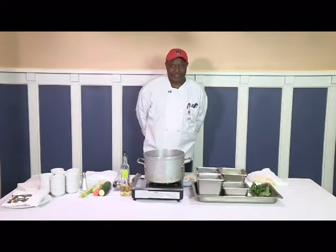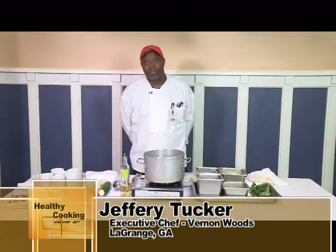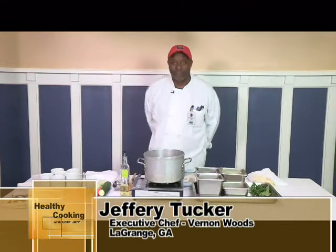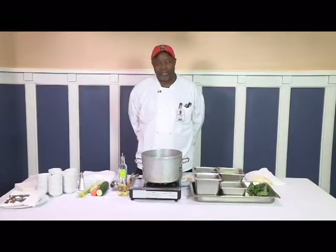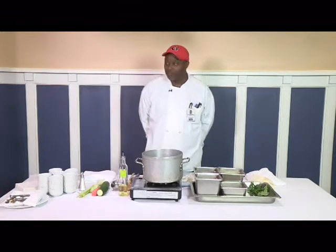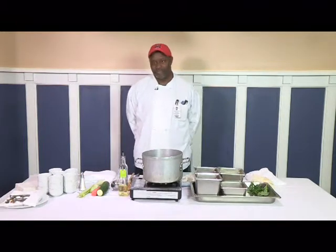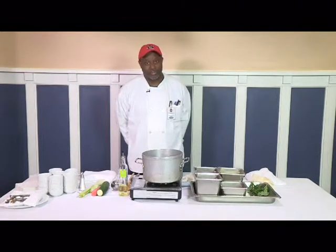Welcome to Healthy Cooking with Chef Jeff today. Today we'll be doing a recipe called vegetable chowder, and it consists of a lot of fresh vegetables. I've got a few of them right here in front of me. Since the weather's been kind of terrible — rain, ice, cold air, snow, winter living up to being winter — I figured I'd do a soup, a chowder.